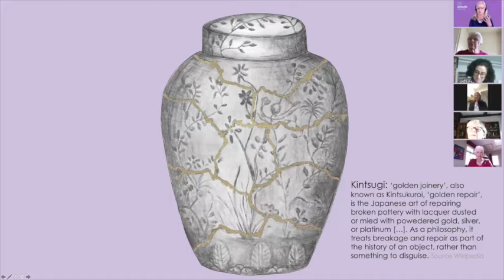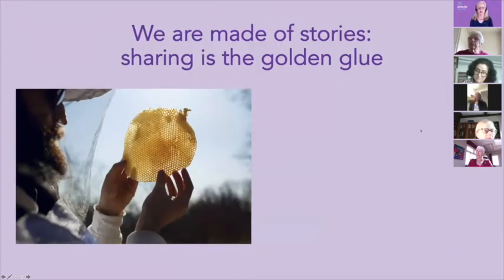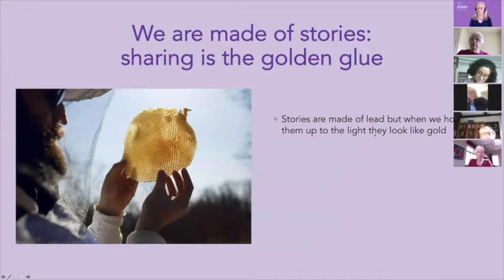So Kintsugi is that you are put back together with golden glue, and the golden glue makes the item much more precious and more valuable. It is said that stories are made of lead, but when we hold them up to the light, they look like gold — which is a wonderful thought.